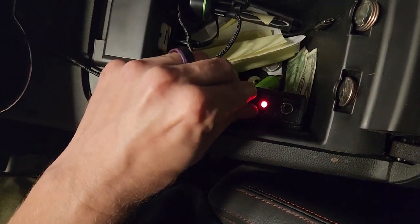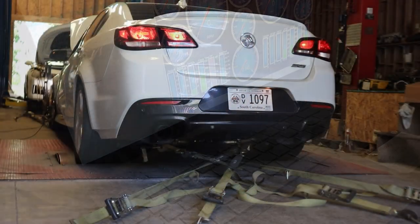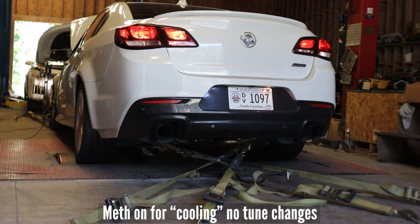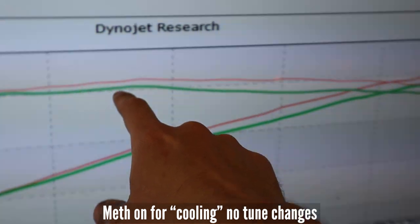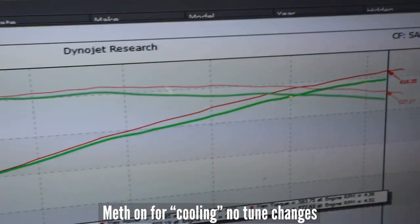We've got it set to like 5, 6 — test it — turns on, and we'll go from here. So this is the same tune as you can see. Meth's not on yet. Once the meth turns on, we start losing power. So green is with meth — no tune changes, just spraying meth.